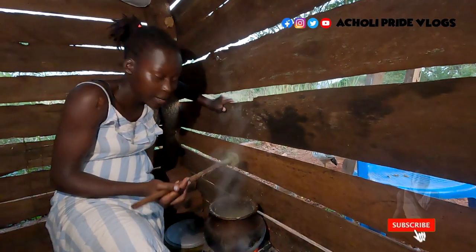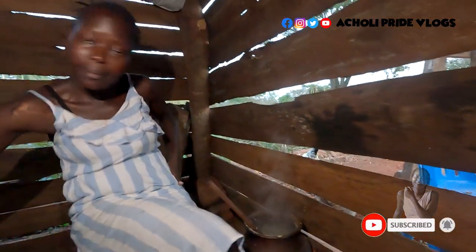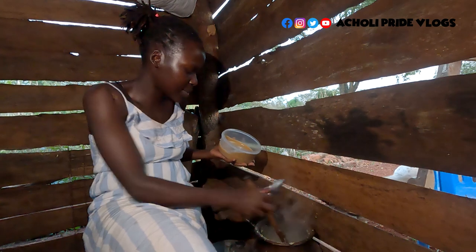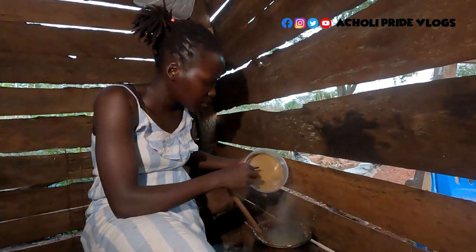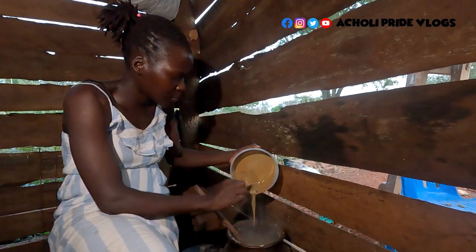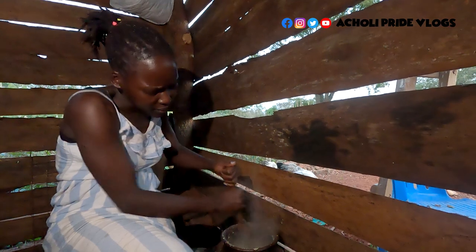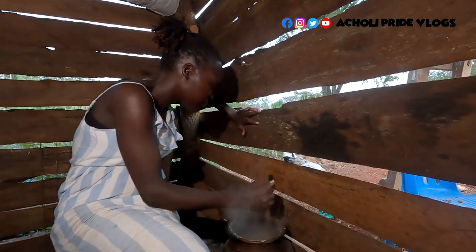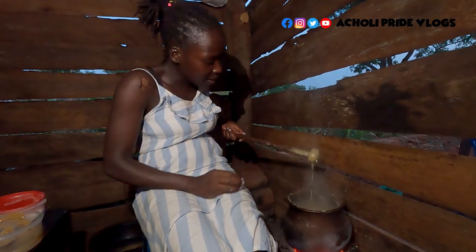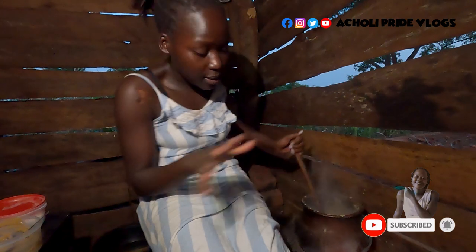You've all been waiting for this — we have the peanut butter already, guys. So let me just add it. Even adding this, I still have to continue mixing. We have finally made it — you see how smooth it is? Just like that, guys. But this sauce, if you're not going to eat it immediately, it's not good to remove it from the fire. You need to keep it somewhere warm.